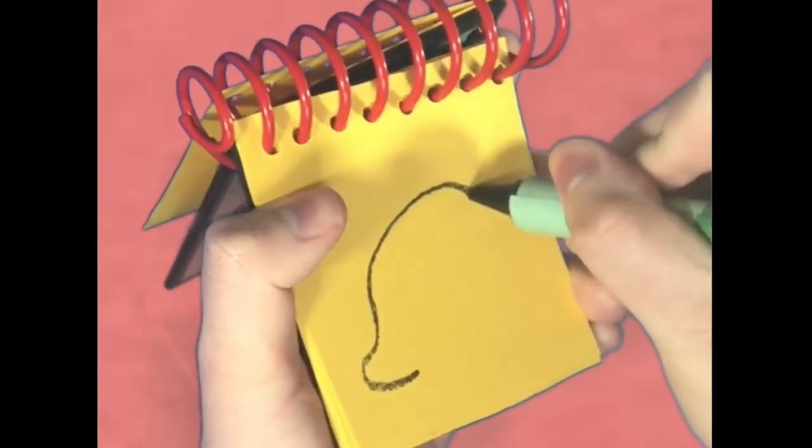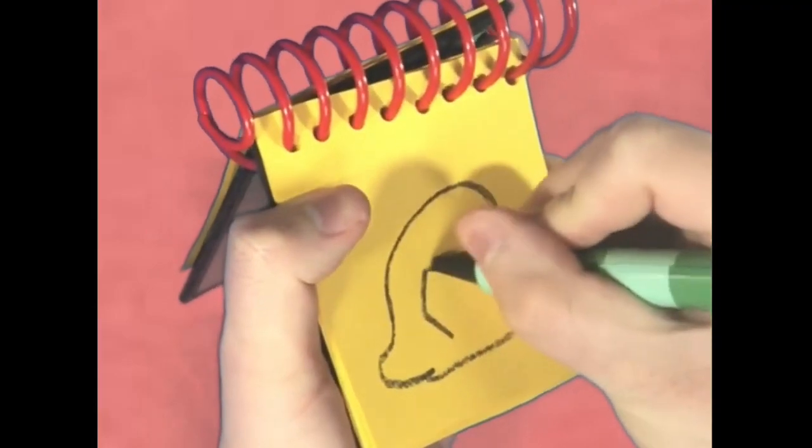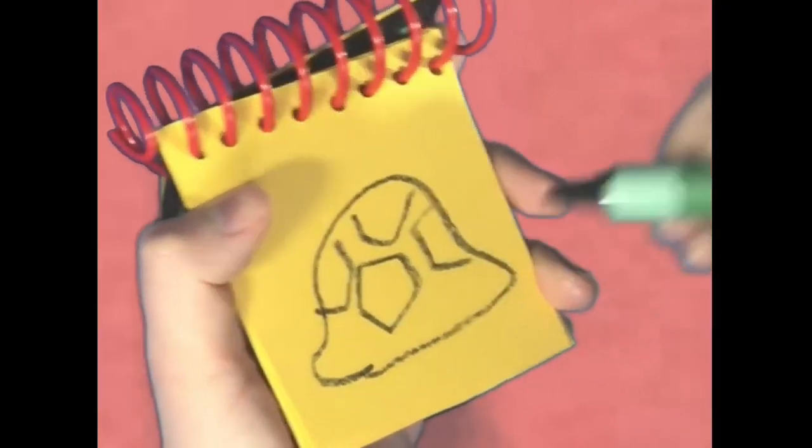First we'll draw a line like this for the bump, and then these shapes. And there, a shell.